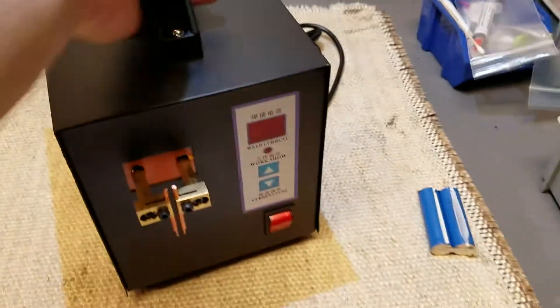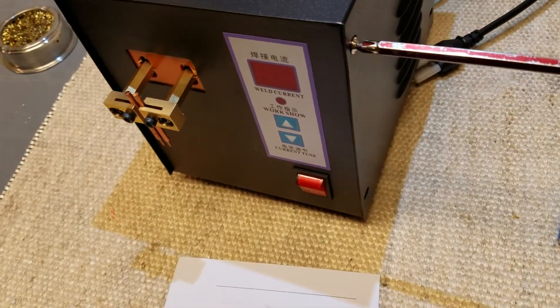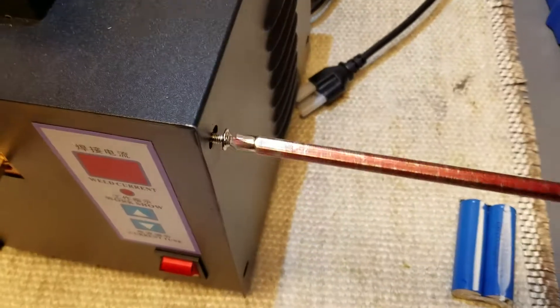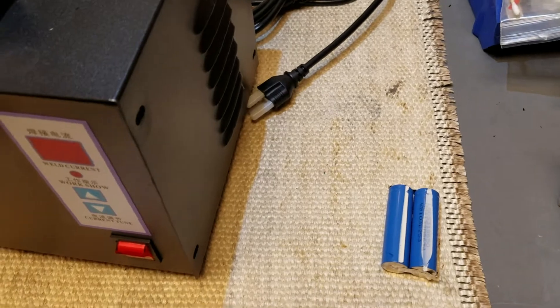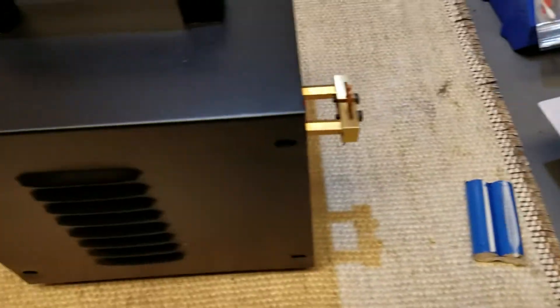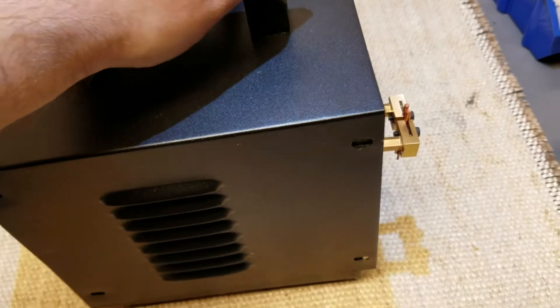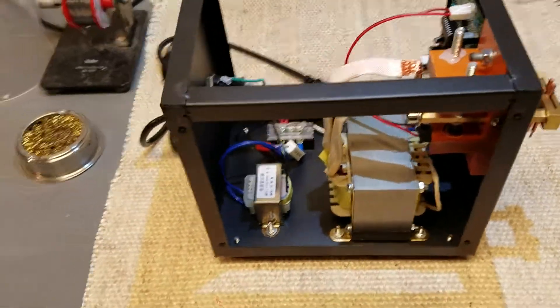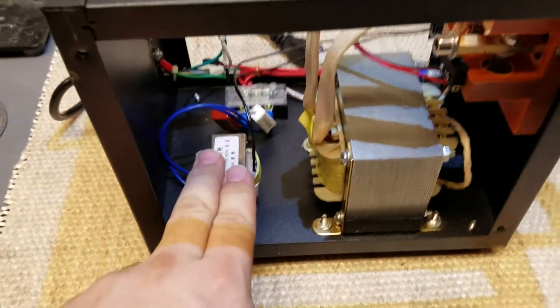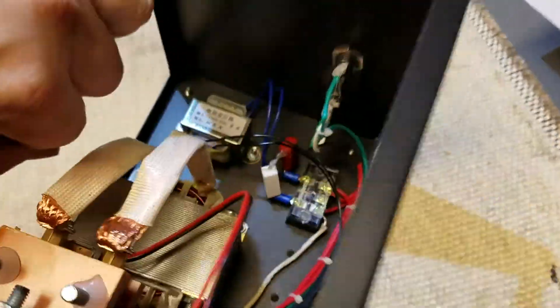I already took three screws out. I'm going to take the other five out and then the top will lift off. I'm going to put the camera on pause because I can't do this one-handed. That's all the screws. And there we go.